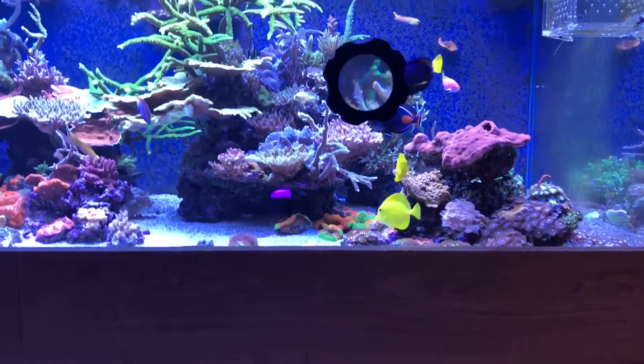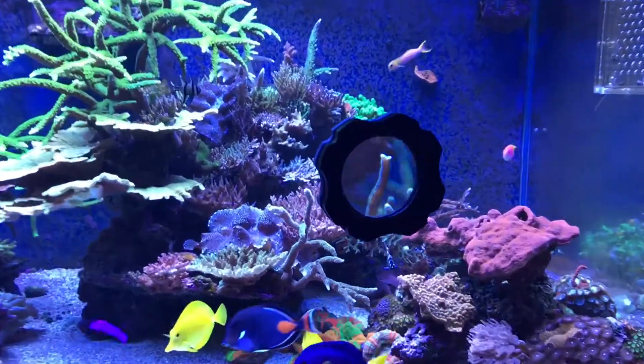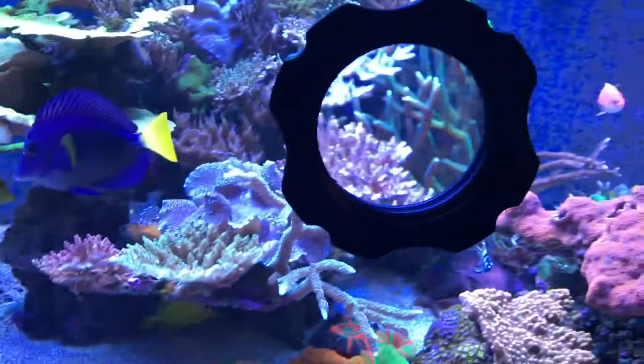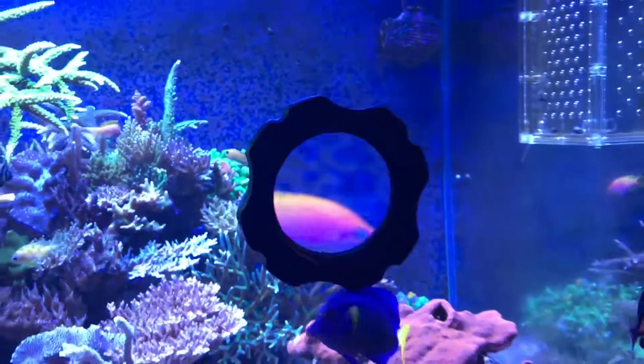From a distance your corals look massive. The other cool thing about this product is the fact that it's a magnet cleaner as well, so you can clean your glass and check out your fish.